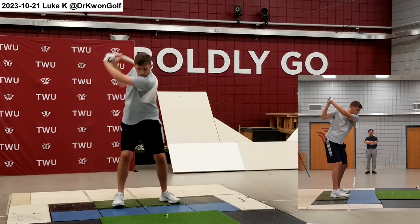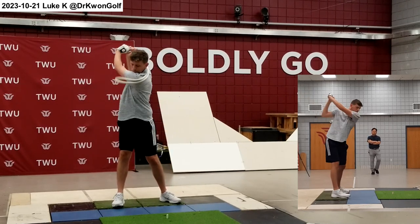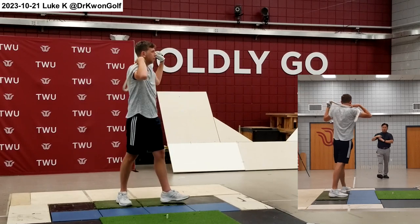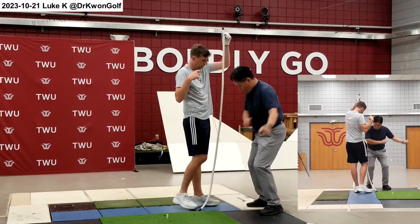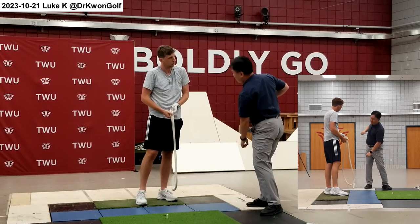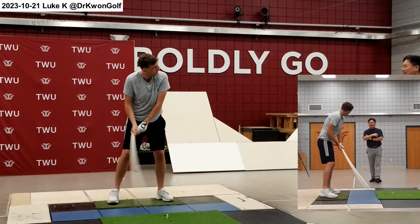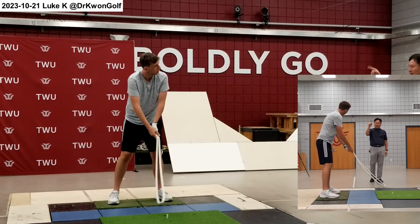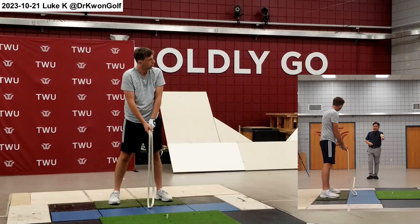Yes. So in order to create a good wind up in the back swing, you have to use your right leg. Active motion in the back swing comes from the right leg action. Now you feel the motion of the rope a lot better. Then the same thing happens to the club swing.